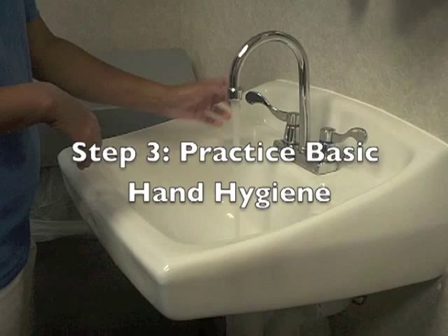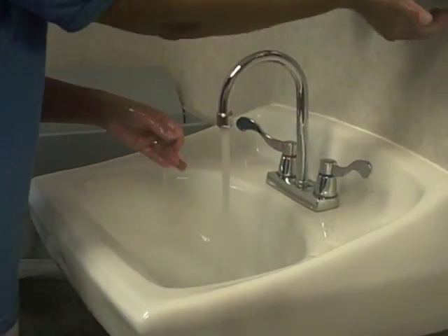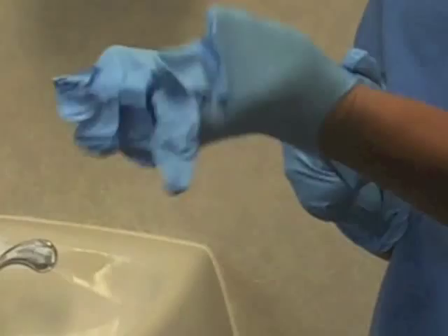Step 3: Practice good basic hand hygiene. Wash your hands and apply gloves.